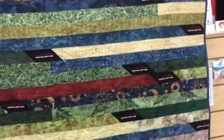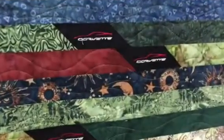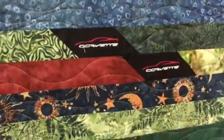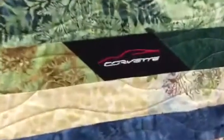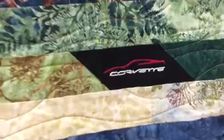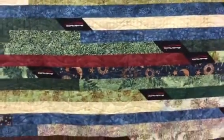I wanted to try out one of the jelly roll race quilts. So this is my jelly roll race, and I added some little black dividers between my strips. You can see that I've embroidered in a little Corvette logo. My husband and I belong to a Corvette club, so this is going to be his quilt to have in his Corvette for when we go on picnics and things.